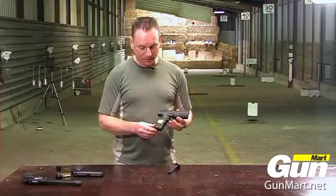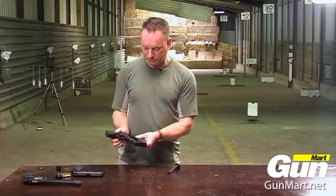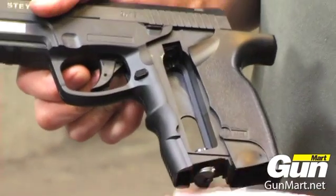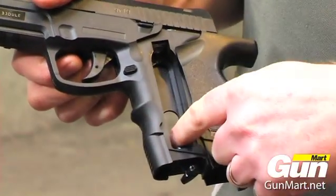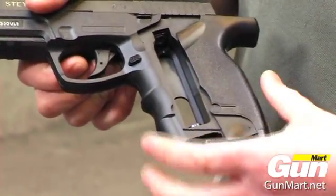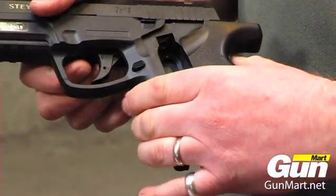To fit a CO2 capsule, pull that to the rear. You have a thumb wheel here. The CO2 capsule goes in there. Use the thumb wheel to pierce the capsule. Close that back up.